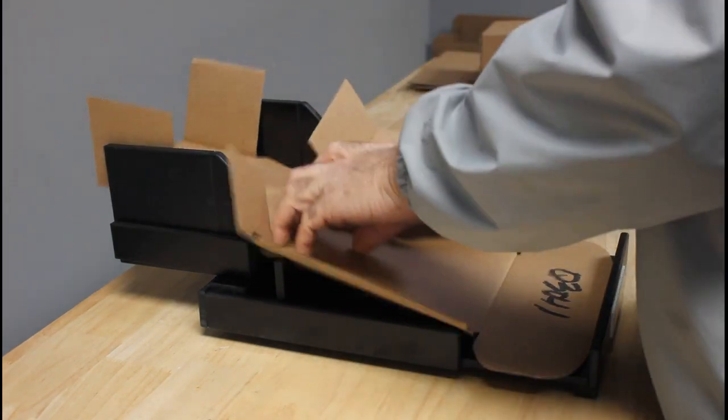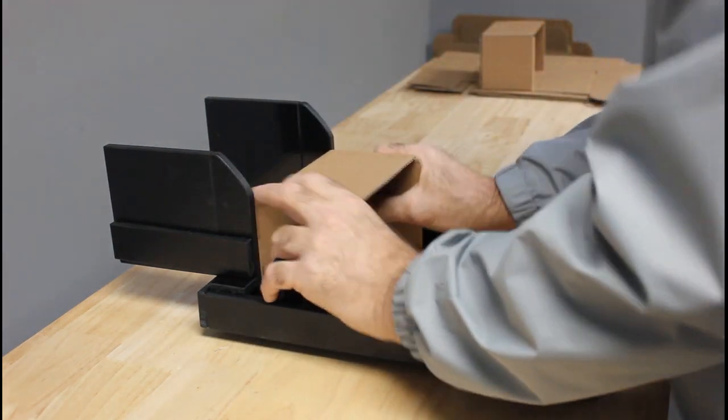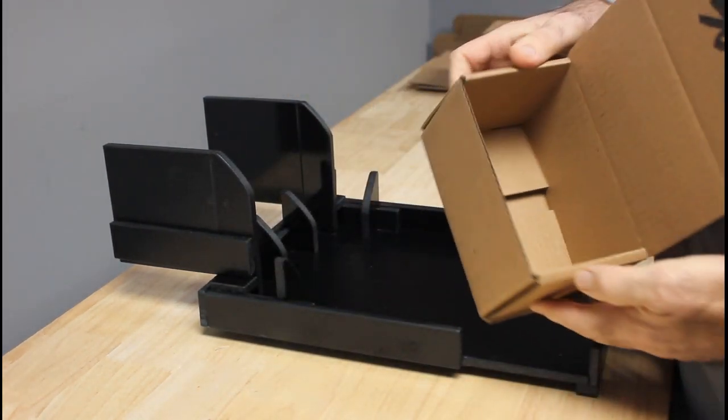You're going to put pressure on the back side, bring it back towards the middle, and you can either come in with one hand or two hands, whatever works for you. And we have our completed box. Thanks again.